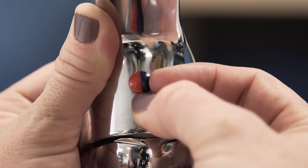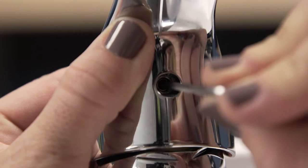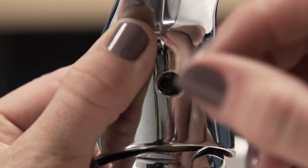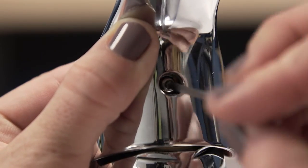First, remove the screw cover. Use an allen wrench to remove the set screw. The allen wrench size will depend on your faucet. This screw holds the handle in place and some models will need a Phillips screwdriver instead.